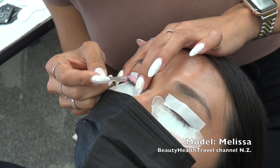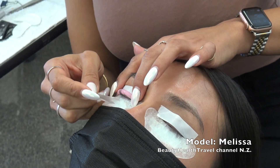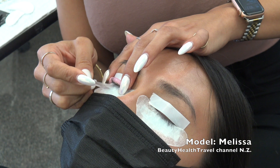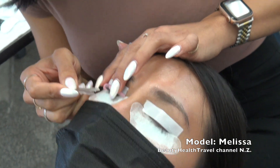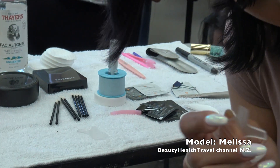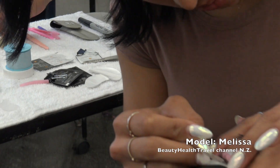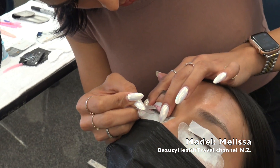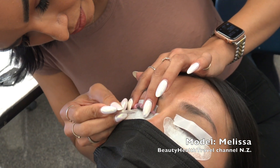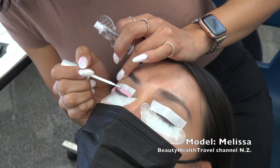Someone asks if I'm using two different tapes. The blue tape I like to use underneath the gel pad because it's a stronger tape — I want to hold all of her bottom lashes down really well. And then there's the second tape on top. So those are the two tapes: the one underneath first, then the blue one.